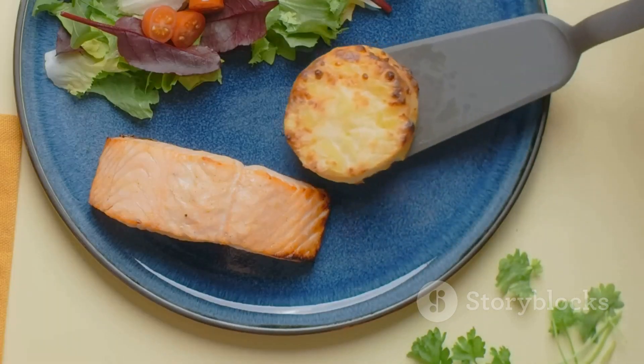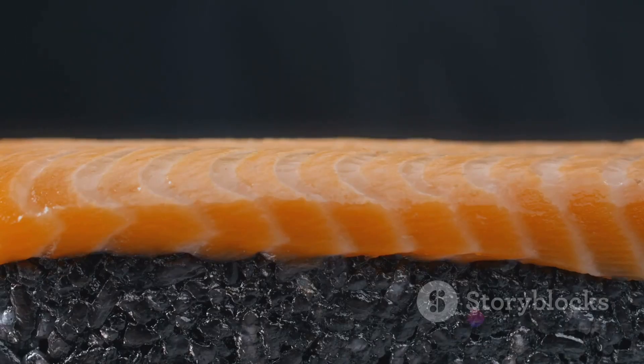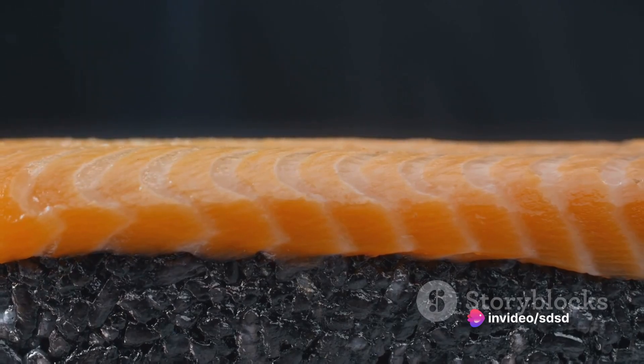This will keep the salmon moist and add a tangy zest to the dish. Slide your baking sheet into the preheated oven and bake for about 20 to 25 minutes, or until the salmon is cooked through and the cheese is melty and slightly golden.